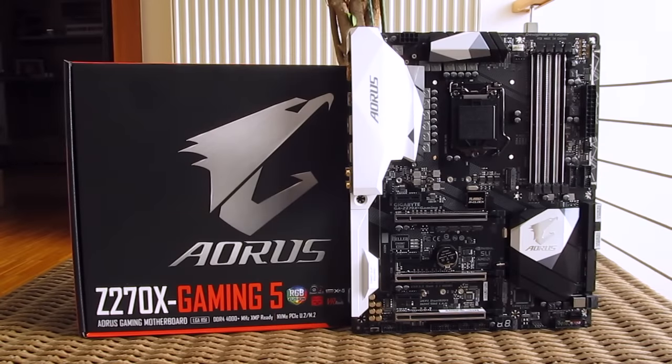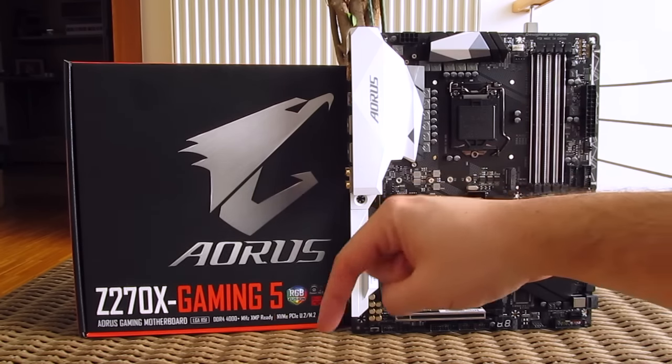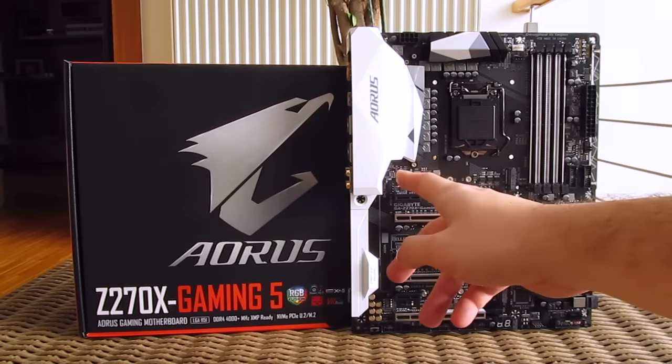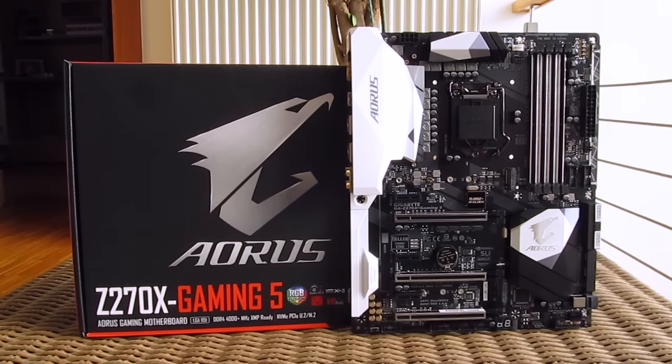That's it guys for this time from me. Thank you once again for checking out the unboxing and preview of Gigabyte's Aorus Z270X Gaming 5 motherboard. Feel free to toss me a thumbs up if you liked this video — it helps me a lot. Leave a comment down below if you have any questions about the product, and of course if you would like to see more content like this, you can subscribe to the Tactic YouTube channel or check out some of my other videos from before.